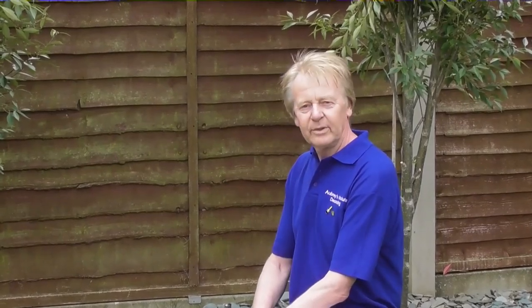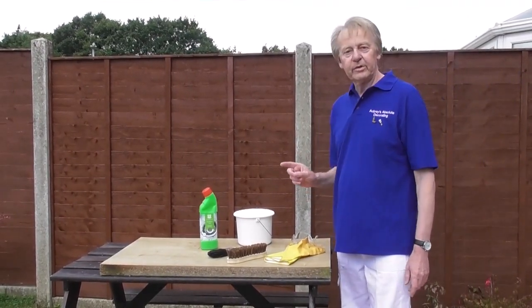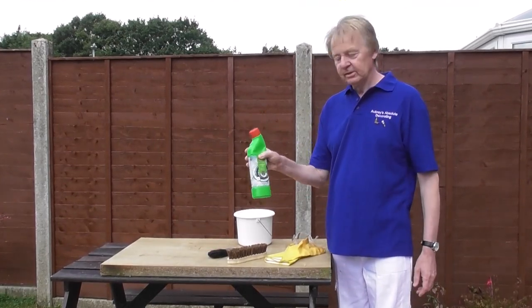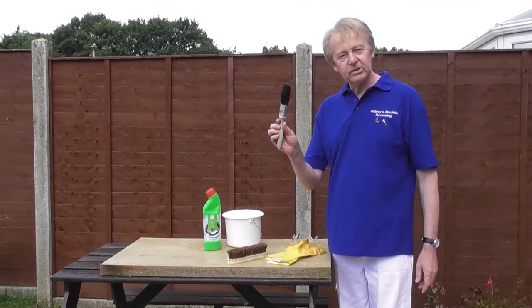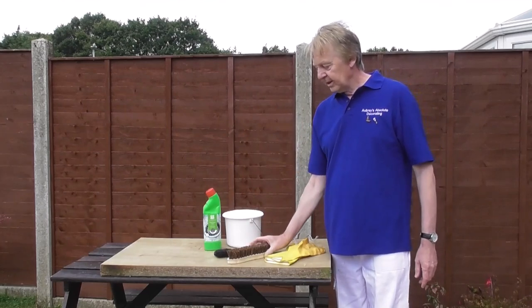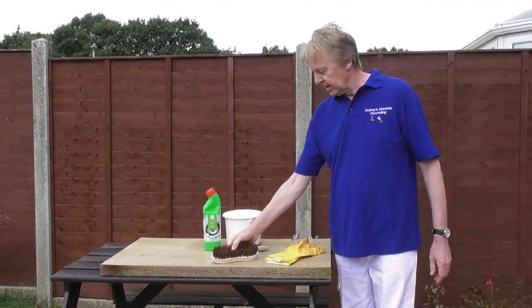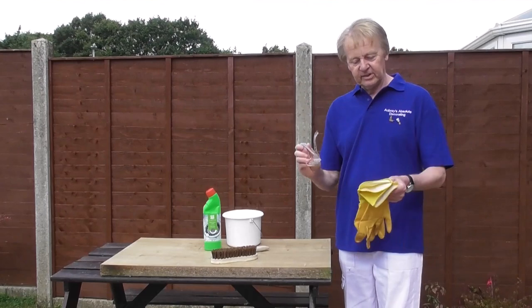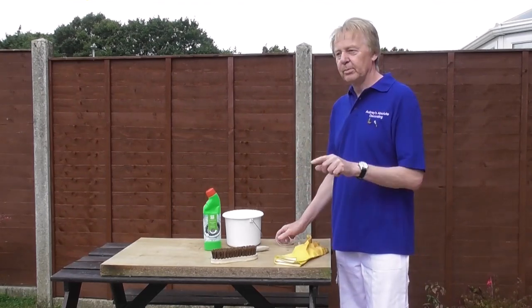So let's go and have a look at what materials and equipment we're going to need to do this job. I've got everything I need here to treat algae on the fence panel. I've already mixed up one part household bleach to two parts water, and that's in my kettle here ready to go. I'll be using this old paint brush to apply it to the fence panel. If there are any really stubborn areas of mould and algae, I'll give it a scrub with this scrubbing brush. To protect me from any splashes from the bleach, I'll be wearing safety glasses and safety gloves.